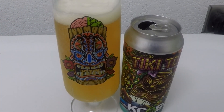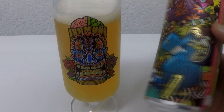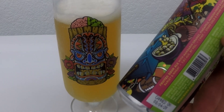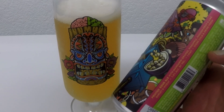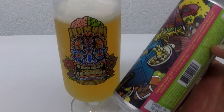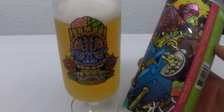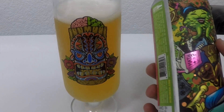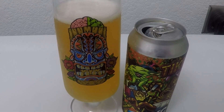Yep. Tastes like Hawaii. Light tartness. Not heavy on the pineapple — passion fruit's definitely in there, definitely some lime and orange, but very very faint pineapple. 3.74 out of 5. I'll take it.